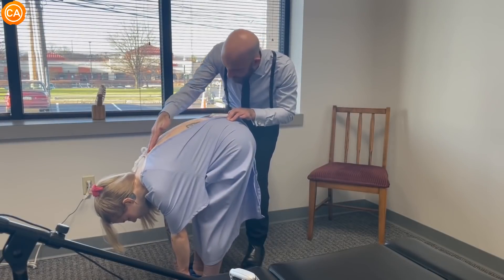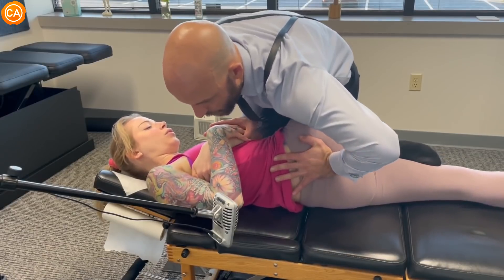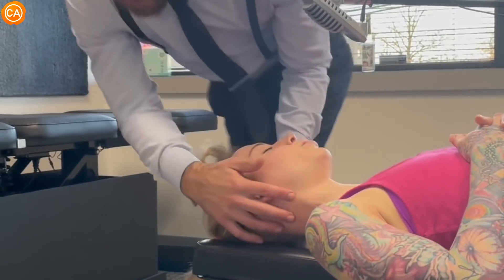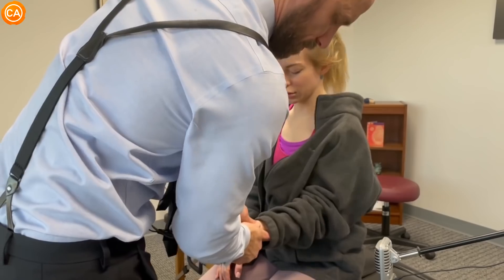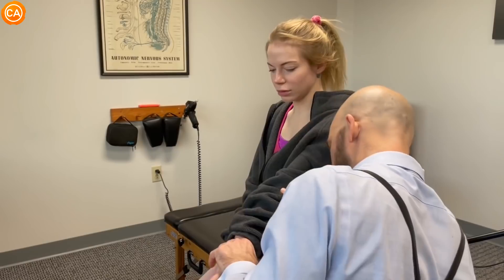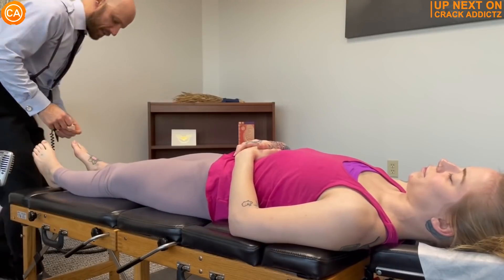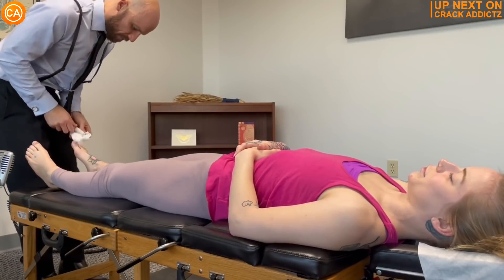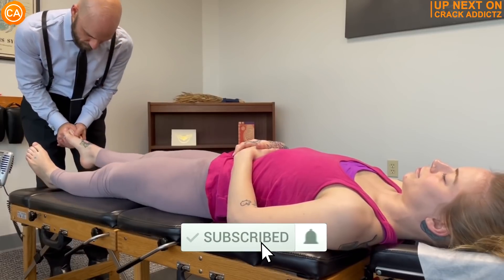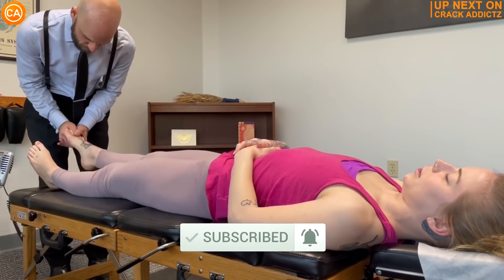Nice and straight, no rib humping there. Okay, we're going to follow this up to the bottom. Now you just heard those crispy cracks. You want to hang around for the rest of today's video — we've got an action-packed video from some of your favorite chiropractors. We post every single day, make sure you subscribe so you don't miss anything. Let's get into it.